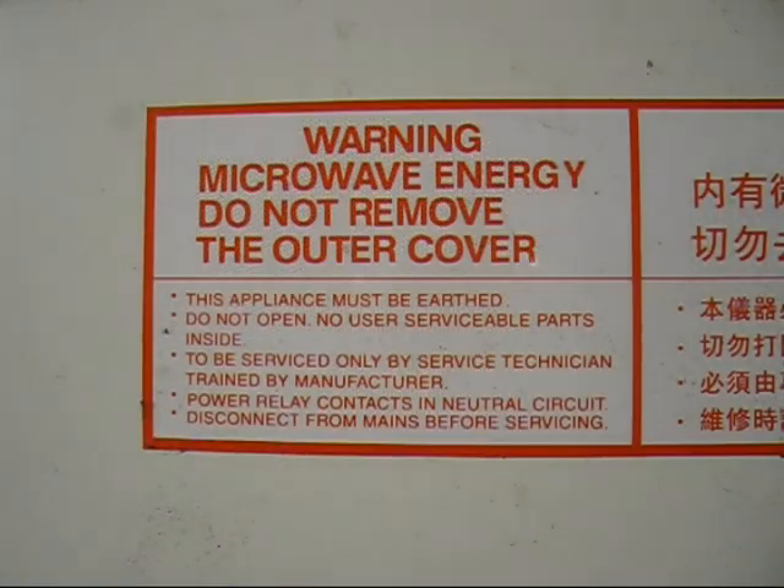Before I take the cover off, we've got a warning sign here. It says: warning, microwave energy, do not remove the outer cover. So if you're not familiar with microwave ovens, do not take the cover off and have a look inside. Now we've got the safety warnings over - it says do not open, no user serviceable parts inside. Well, there are, and I'm going to modify them. The second point says to be serviced only by a service technician trained by the manufacturer. Well, I'm not trained by the manufacturer, but I use a lot of common sense.